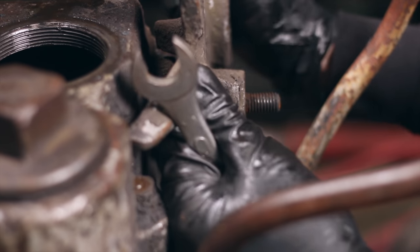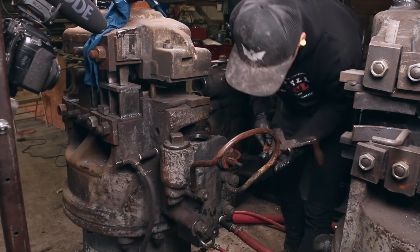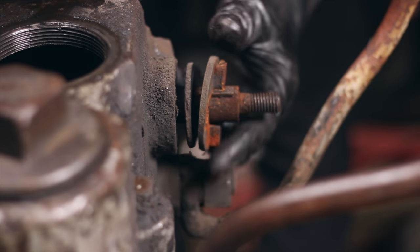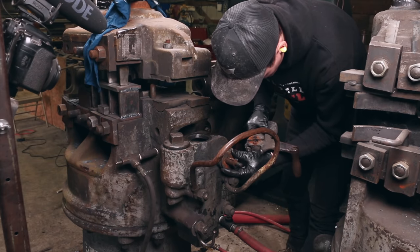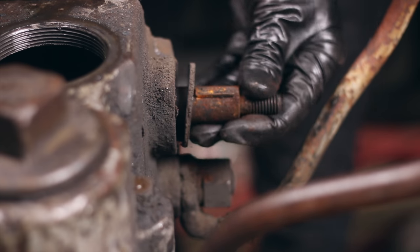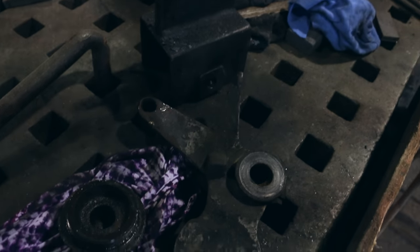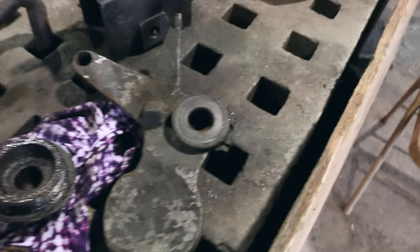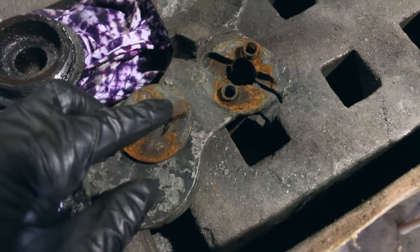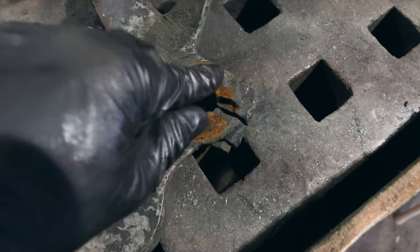Oh yeah, look at that — that's awesome! Oh cool, we got something here — we got a spring. There you go, easy peasy. I find it interesting — let me show you what's going on here. So this washer here has these two spots in it so it sits in this groove and can't rotate, and then they've got these springs in there.